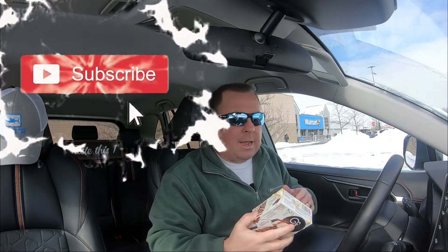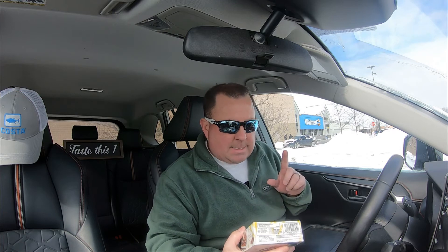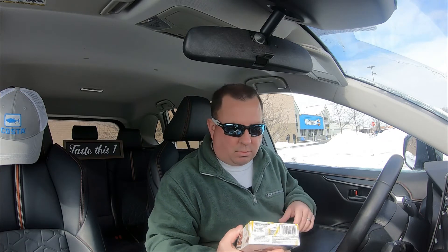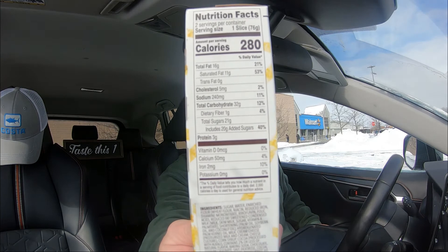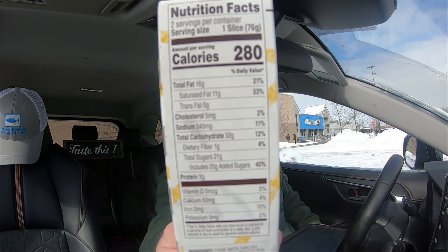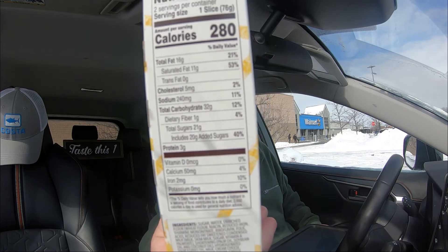I got this from the Walmart here. I believe they also sell it at multiple other locations and grocery stores, so it shouldn't be hard for you to find. Here are the nutritional facts for you if you're into that.